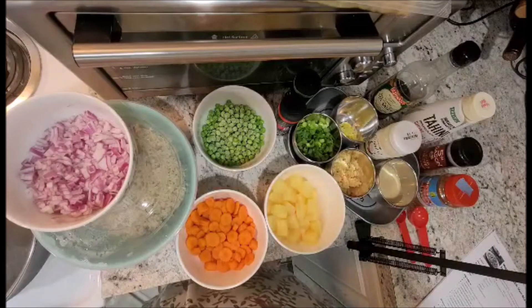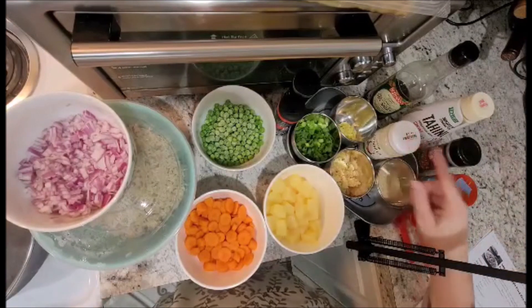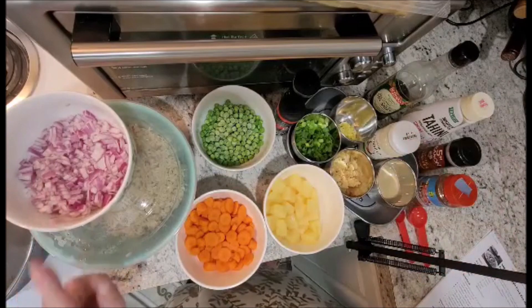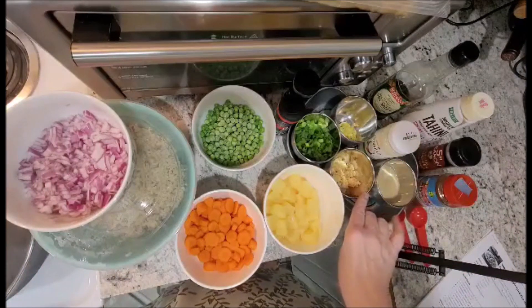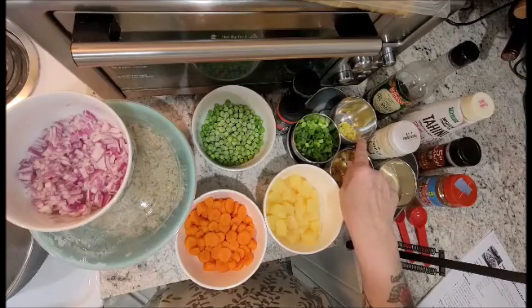For this recipe you are going to need the following: two tablespoons of coconut oil, one small red onion, three cloves of garlic, one teaspoon, and a tablespoon of fresh ginger.